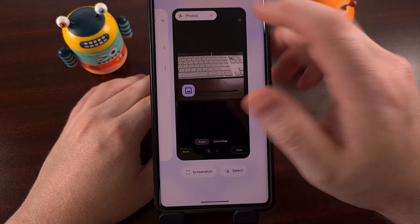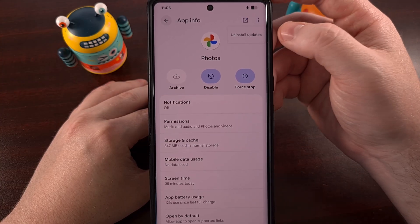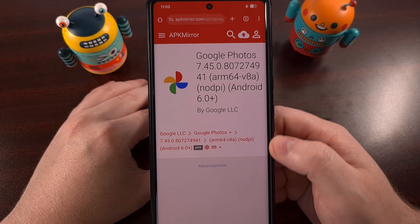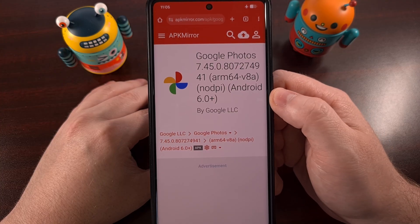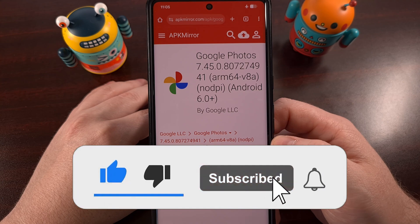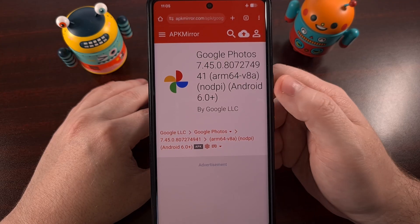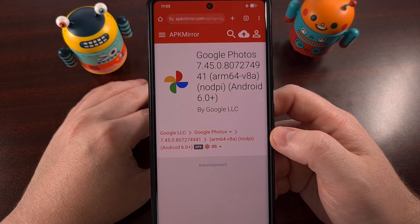If you're still having this issue, go into the app info page. Tap on that three-dot menu icon so that you can uninstall all of the updates. Then go to a website like APK Mirror and download an older version. Update Google Photos with that older version so that you are essentially downgrading. That way, if Google has any actual app restrictions in a future update, we can always downgrade and still use that on-device AI feature for Magic Eraser.